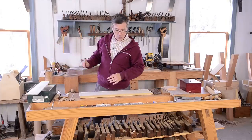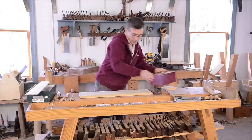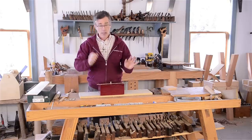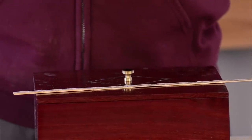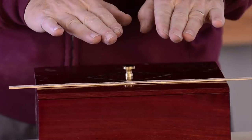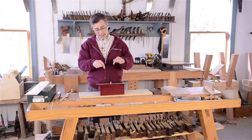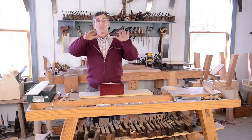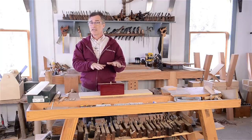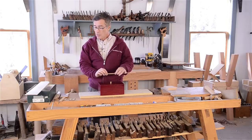When you're inlaying wood into wood, you always set your inlay so that it is above the finished surface of the wood, and then you scrape — mostly scrape — your banding down flush with the surface. Because if you were to inset the banding too deep you would have to lower the whole level of the box top, which you really don't want to do. So that is another requirement of this kind of work: you must be very precise in terms of your depth.